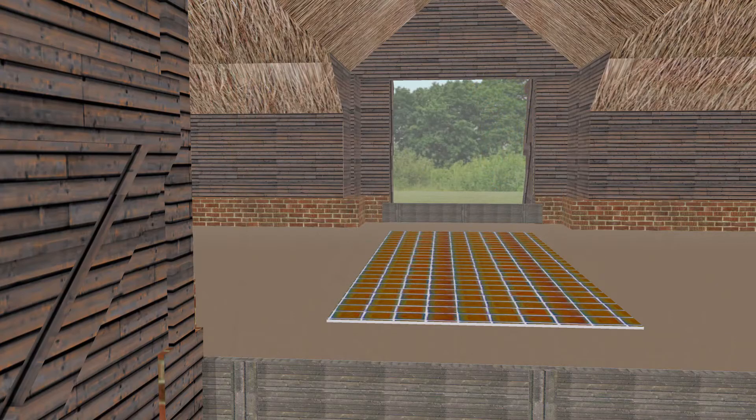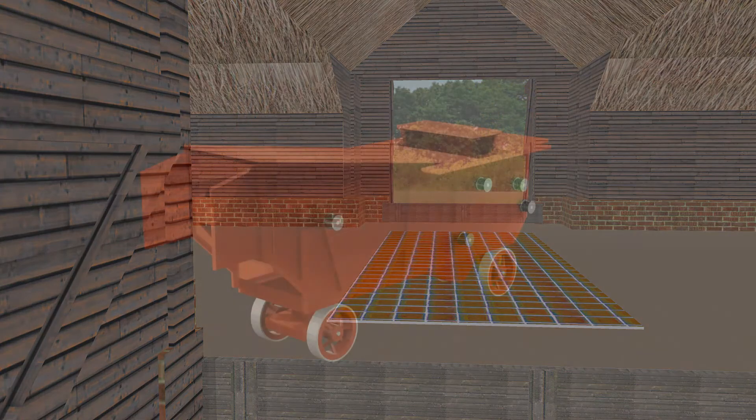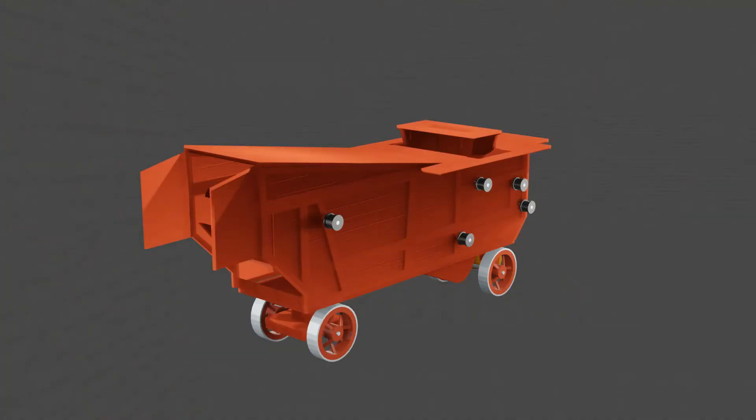The grain was put through a sieve and then bagged up. As farms grew bigger, and farming became more intensive to feed the growing urban population, it became important to find a way of mechanizing the threshing process.